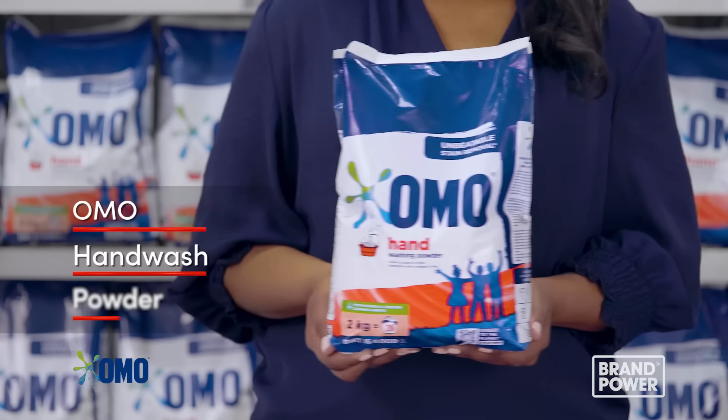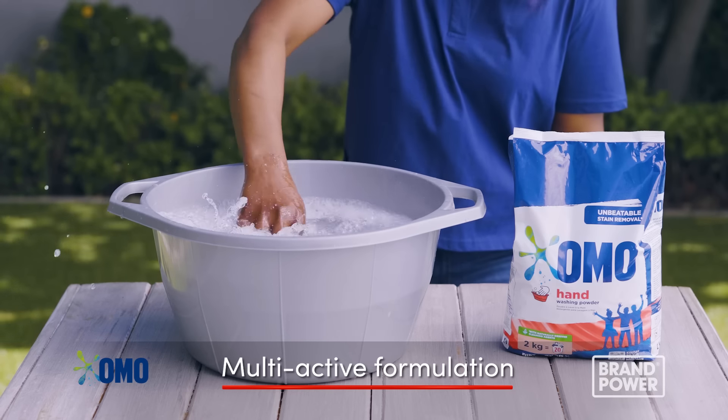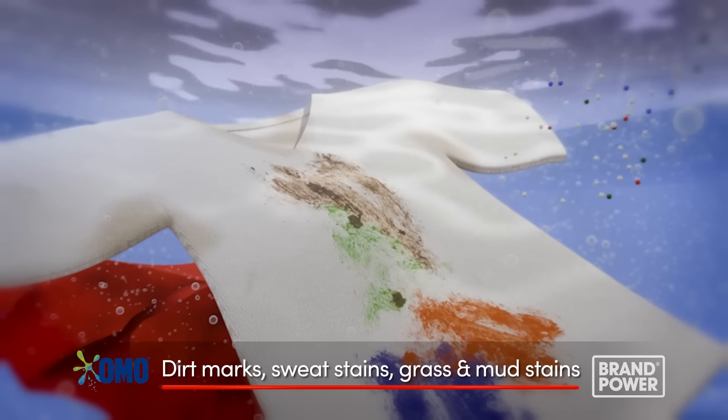There's so much to love about OMO Hand Wash Powder. Just one scoop of its multi-active formulation quickly removes the toughest stains, including grass and mud stains.